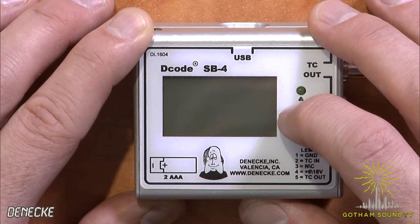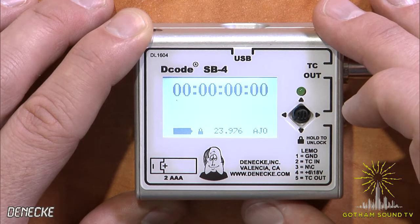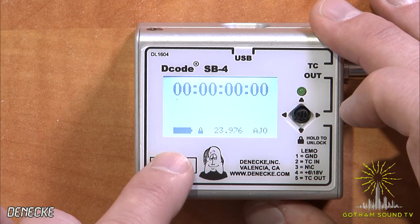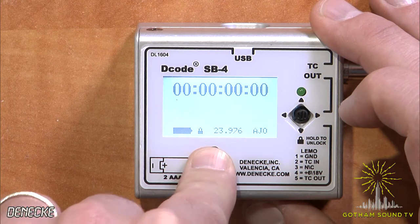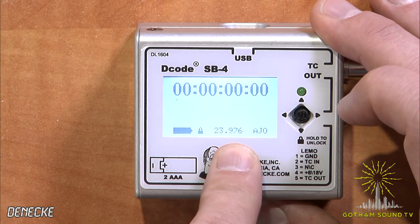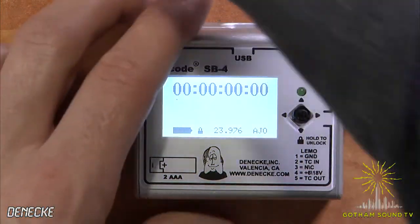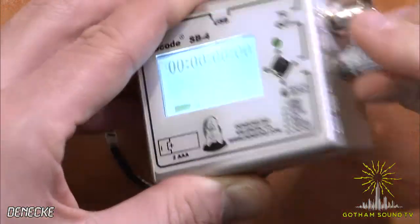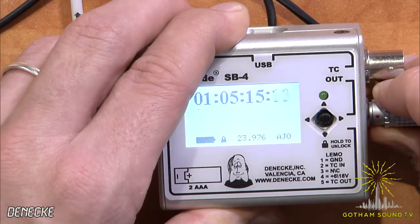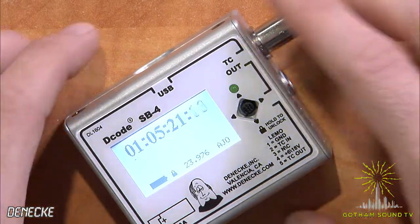So let's turn this screen on and see what we're working with. There it is, the Dennecke SB4. The timecode readout is pretty big. You've got a battery display there. The controls by default are locked, so you have to unlock them in order to use them, which is by design. You can see your timecode frame rate and what mode you're in. Right now we're in auto jam once, so I'm just going to jam some timecode in here, and you'll see it automatically takes the jam. It still has that green blinking light, so when you've got multiple units next to each other you can tell that they're all going in sync.